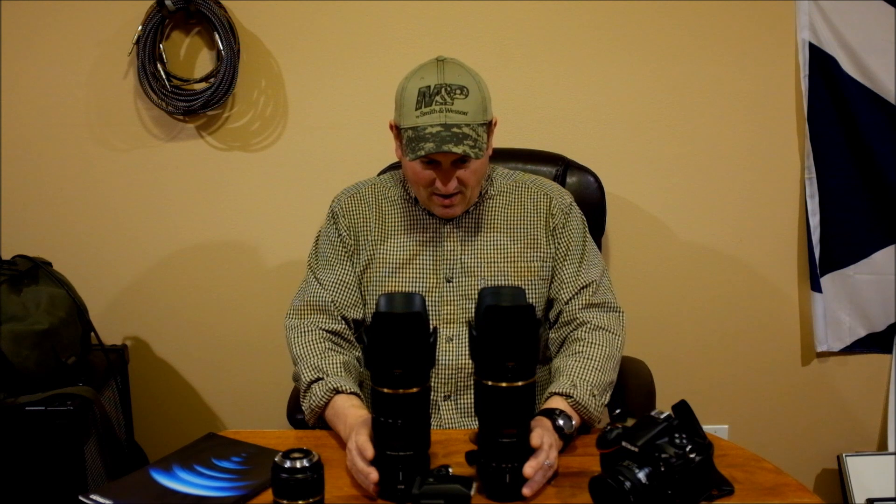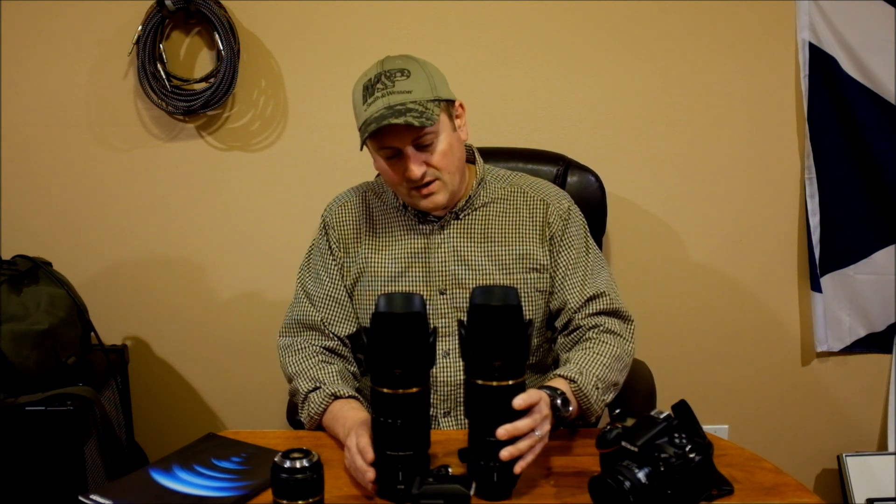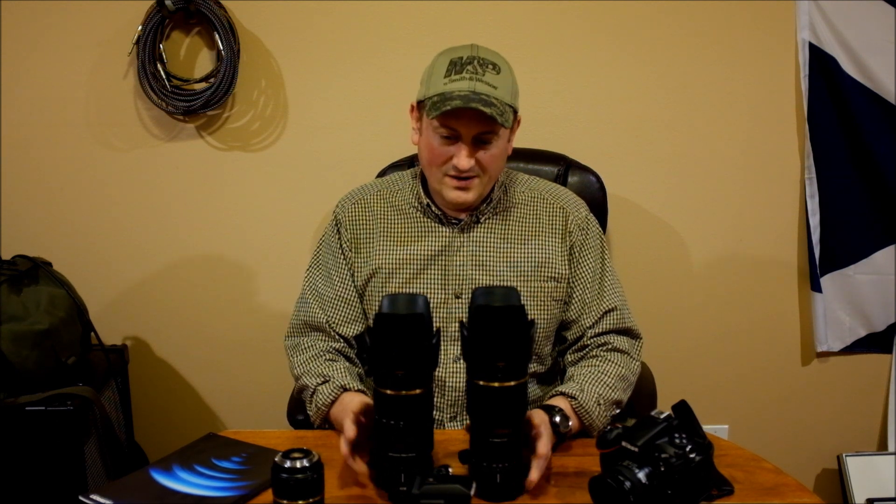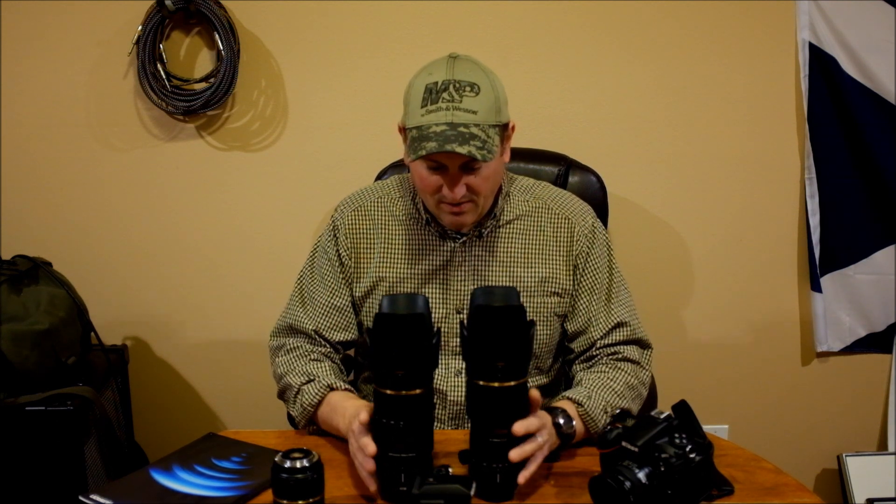In comparison, that's the size of the 17-50mm, so you can see these are big lenses. The screw drive version is a little taller and a little thinner. The ultra silent drive version with the VC — vibration correction — in it, is a little fatter and a little shorter, just a hair in both dimensions.